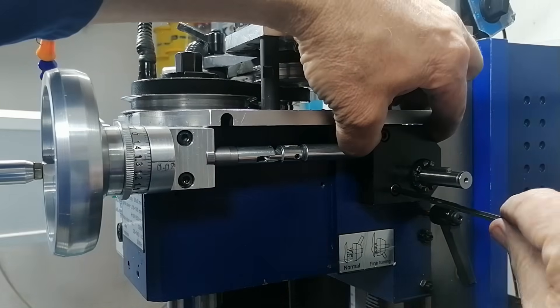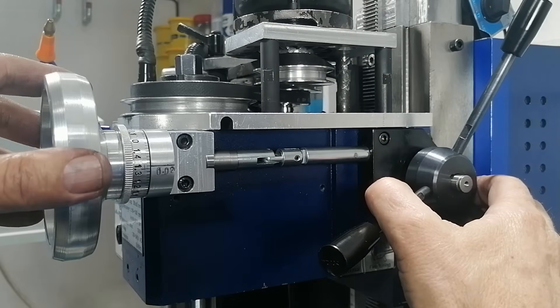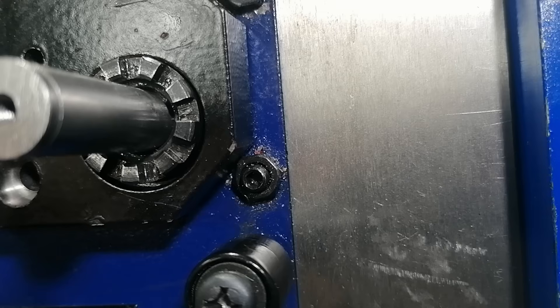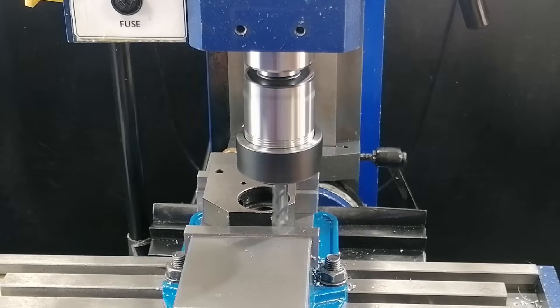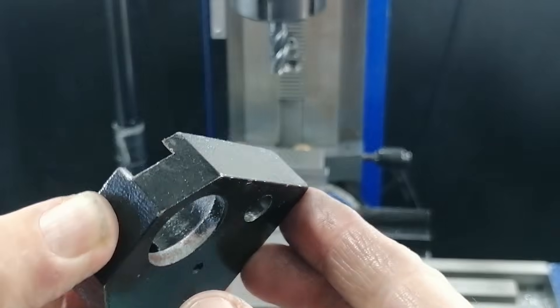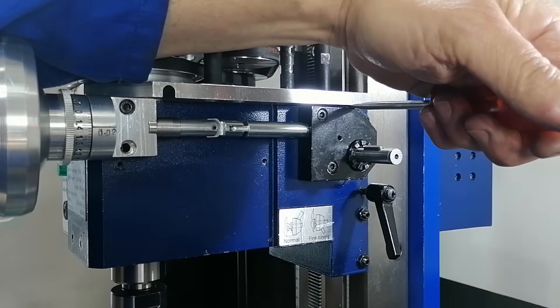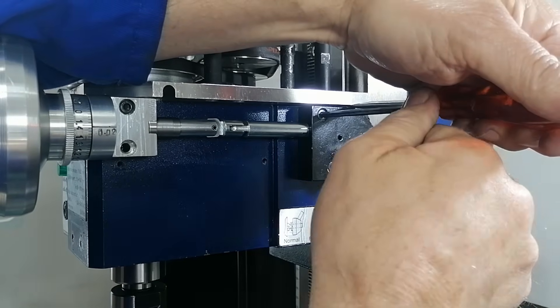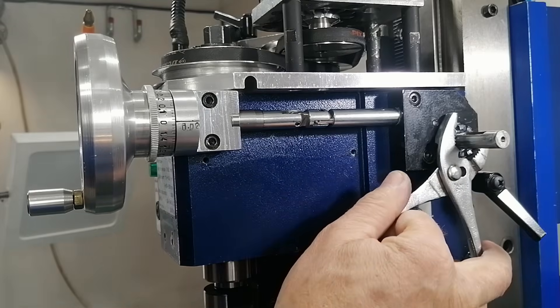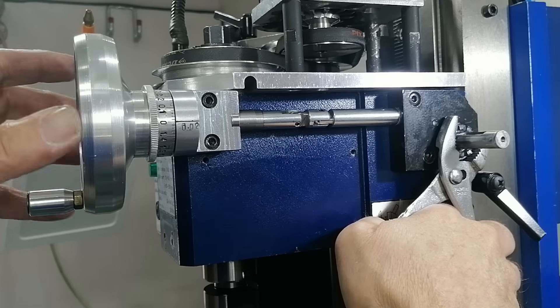Still not perfect. So I kept looking and found the housing was bottoming out against a grub screw. To fix that, I milled a small relief in the housing so it could slide right over the grub screw. With that obstacle cleared, I nudged the housing in tighter and locked it down. The result? Absolutely no slop in the worm drive — it felt rock solid.